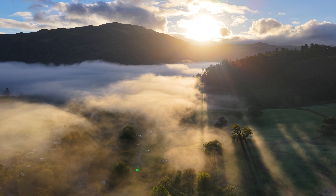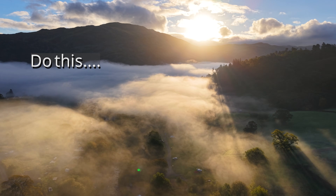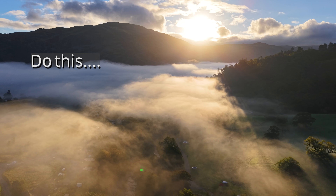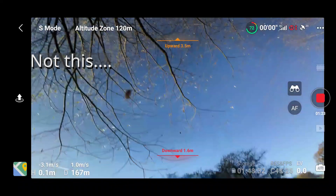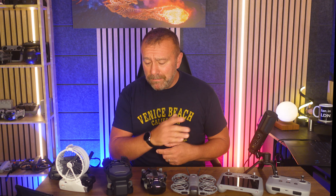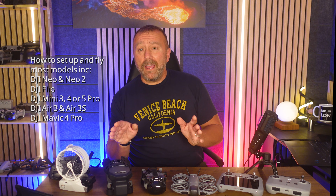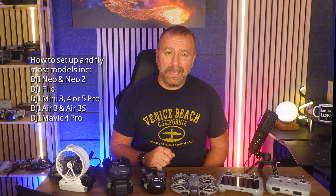I'm into drones, and if you've got a new drone for the first time or forgotten how to use it, you might be wondering how to get it set up and get the most out of it. They are fragile things — you're only going to crash them once before you need to send them off for repair.